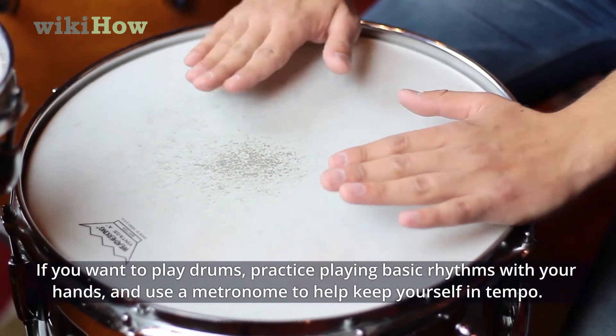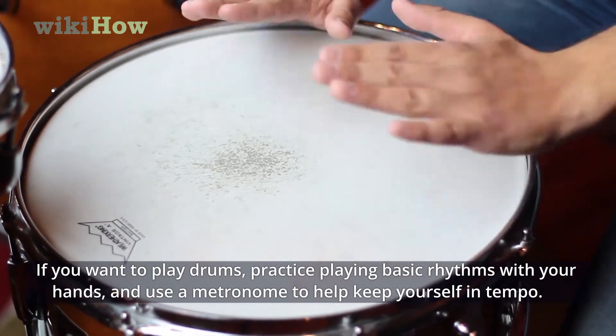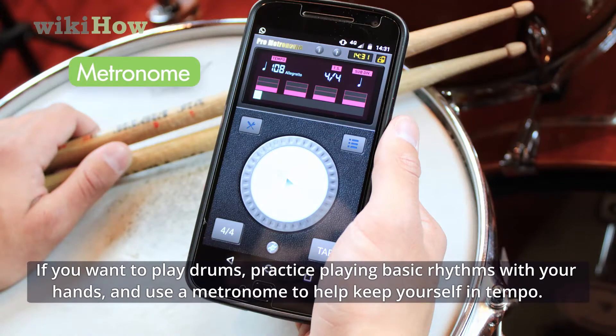If you want to play drums, practice playing basic rhythms with your hands and use a metronome to help keep yourself in tempo.